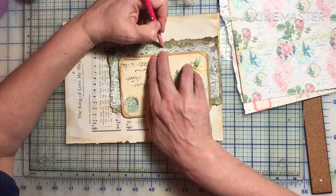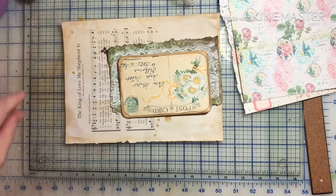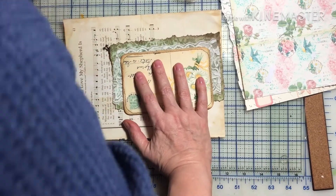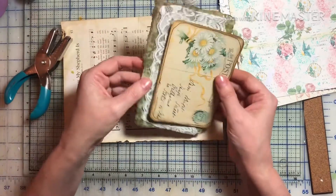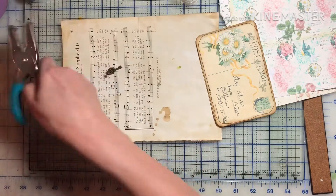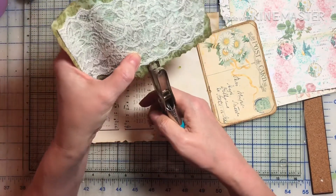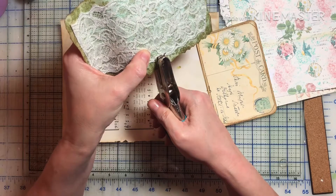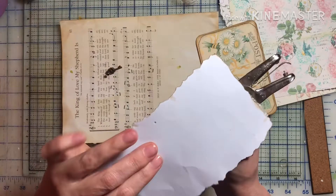Let's see — I have to hold it up. That looks about the middle. I do have a little punch somewhere — here we go. Let's see if I can find where I just drew the circle. Did it go through? Yep, went through.